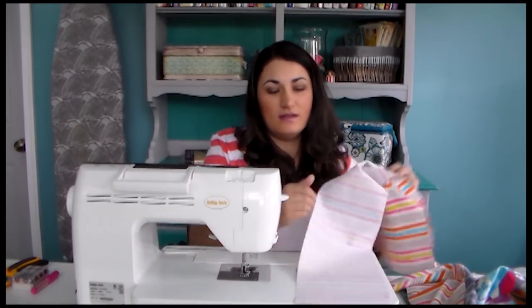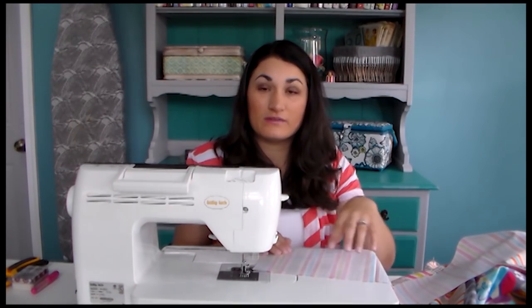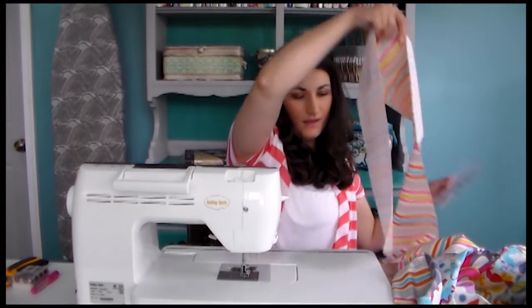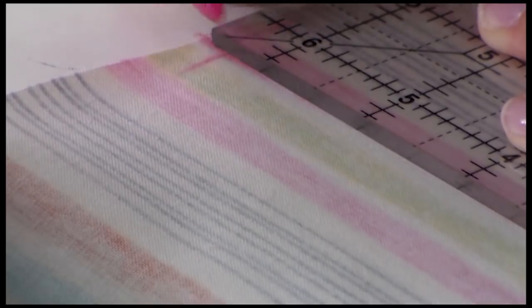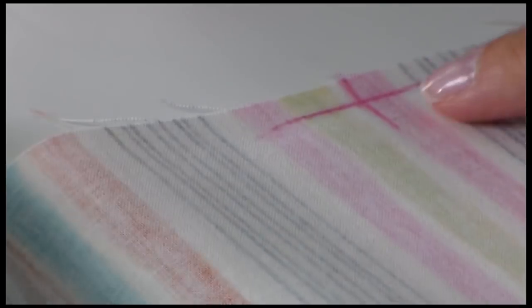You want to make sure that you cut it to whatever the finished length is going to be. Then what you want to do — and I've already done it on this one — is make an X a quarter of an inch in from the edge of the fabric, and however many inches in as the width of your border minus the seam allowance. In this case my border is six and a half inches wide, so removing the seam allowance I need to go in six and a quarter inches. So I made my X six and a quarter in from the edge and a quarter inch in from the outside.